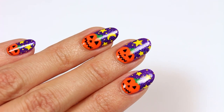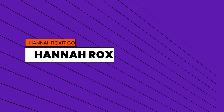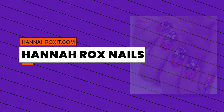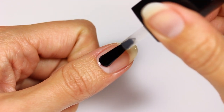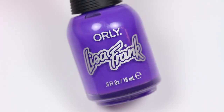Hi everyone, it's Hannah and today I'll be showing you how to get these pumpkin nails for Halloween. First, apply a base coat to your nails — this helps protect the nail bed and allows the polish to adhere better.